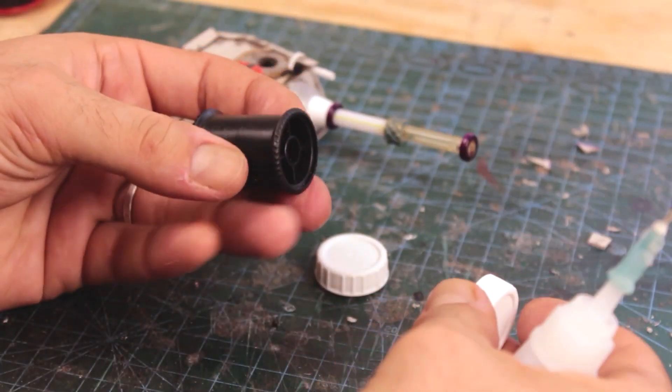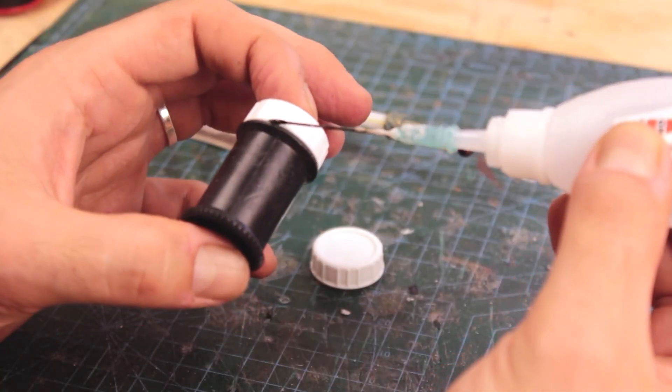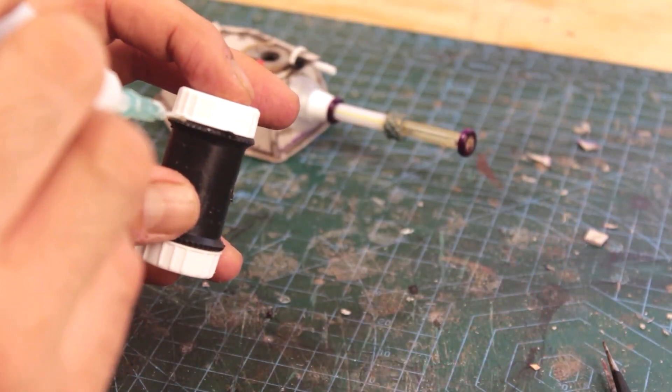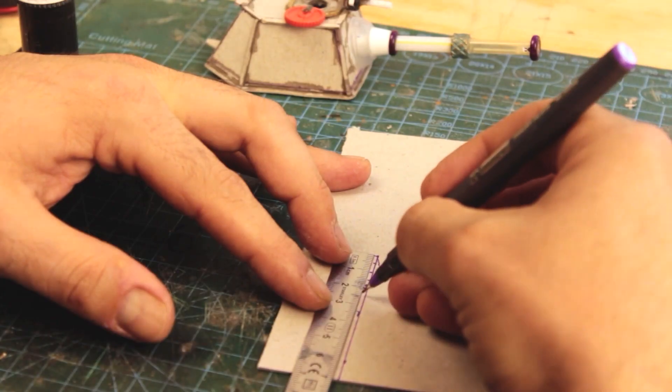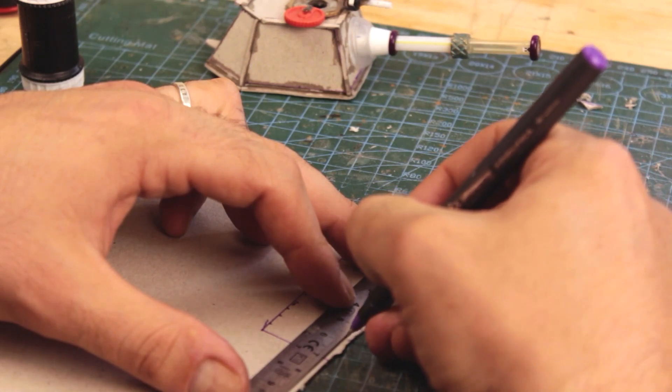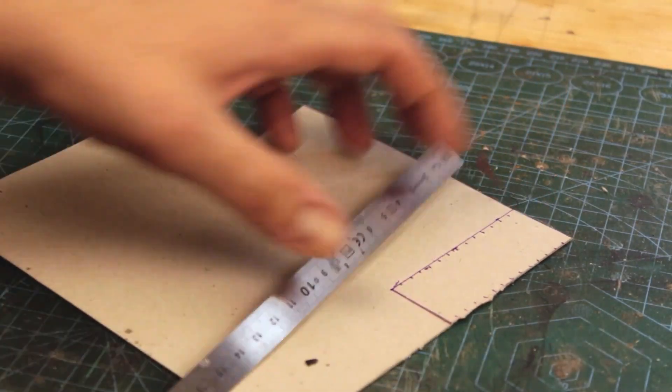With this plastic cylinder — I believe it once had a roll of wire on it — I'm building a fuel tank. I used milk lids to cover its sides. These lids have nice texture on their sides; I like using them for this kind of purpose. In order to cover the inner side, I made a corrugated section.